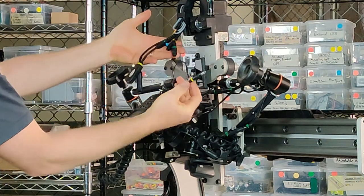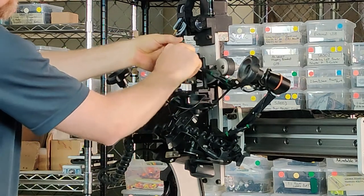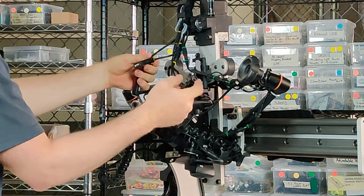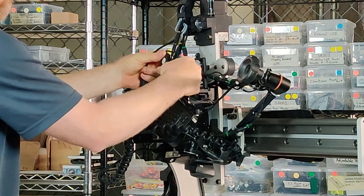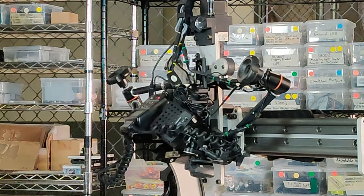Then plug in the cables and the USB. And there we are.